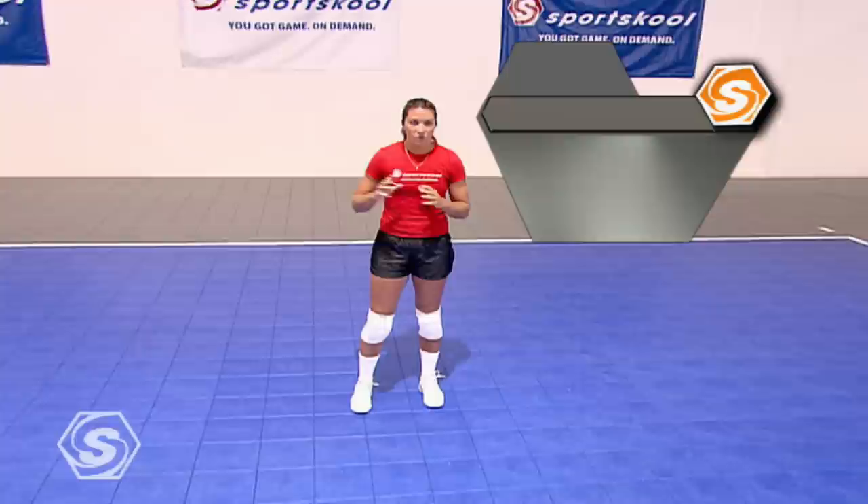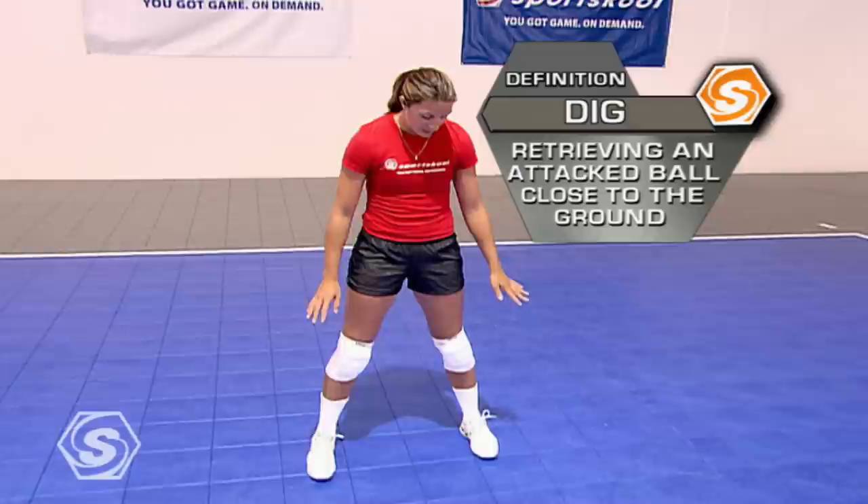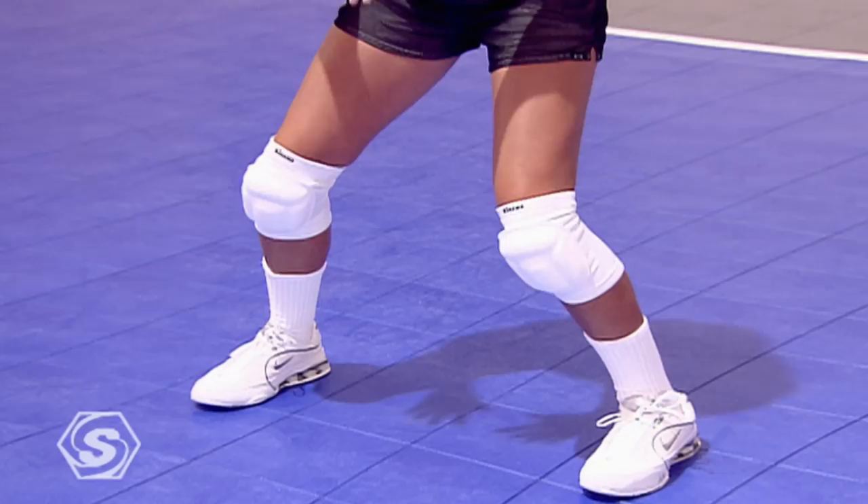Defense is one of my favorite aspects of the game. Defense is an attitude. You've got to go in with the mindset, knowing that you can dig any ball, no matter where it is on the court. There are several keys to defense that I'm going to talk about.